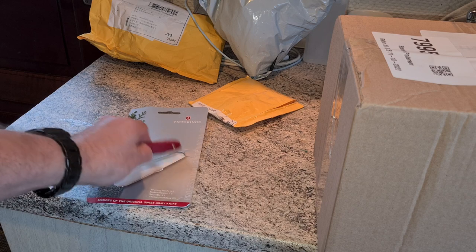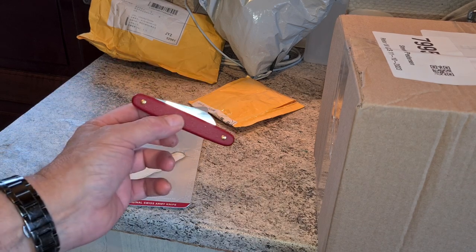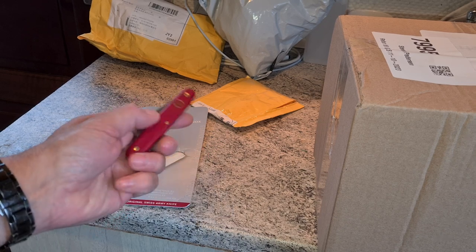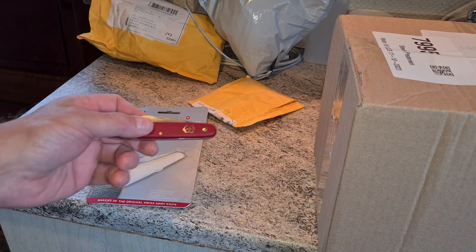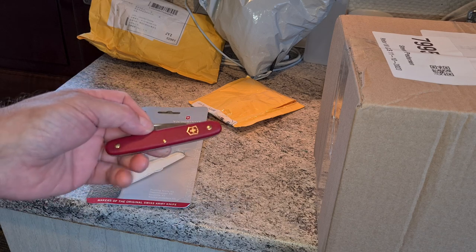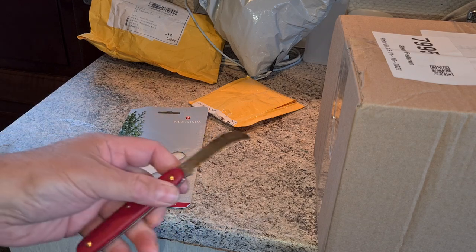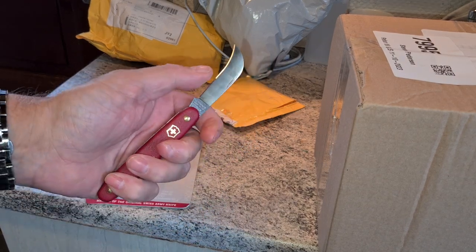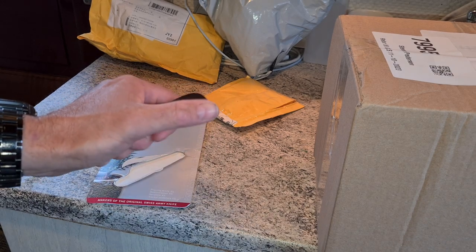I only bought this knife for one purpose, and that's to open packages. I got a whole bunch of them from China today, so I'm going to show how effective it is doing that task. You open it like this — only one bevel sharpening, but this point here is very very effective.